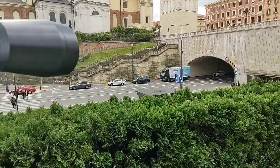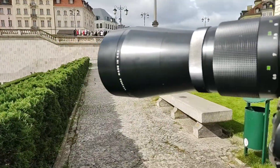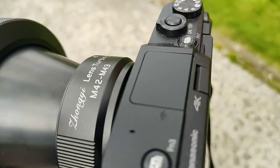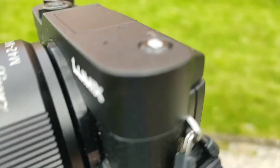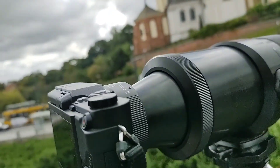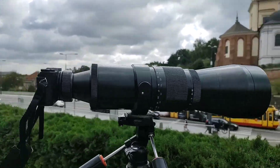Today we'll have a look at one of the heaviest lenses made in Cold War Germany — it's the Pentacon 5.6/500. It's quite heavy, obviously made of steel. I'm using it with a speed booster lens adapter on a Lumix camera.